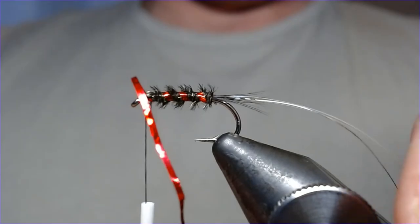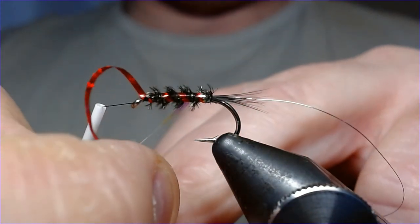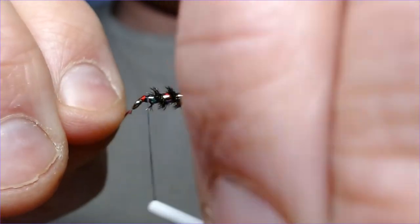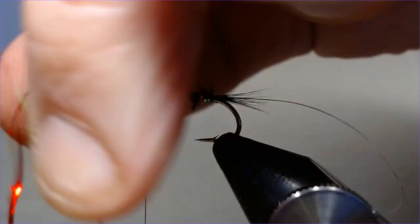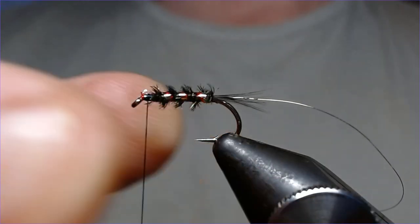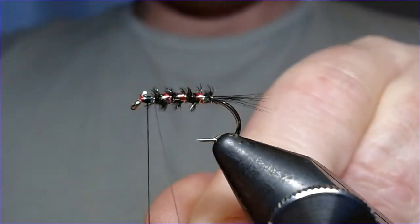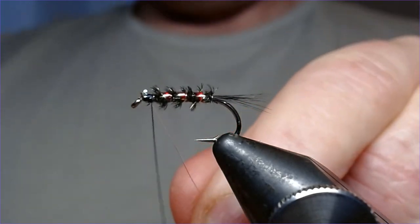Come up again and follow that up exactly with the pearl mylar covering over the top of the rib to give you the traffic light effect. Just take your time — one, two, three — catch it in at the top of the hook. Trim these off. You can see how this starts to work: one bit is the mirage, the next bit is red. Then come up in opposite turns with your wire to protect everything. The wire doesn't actually add much visually — it kind of disappears into the peacock — but it will help protect the fly.